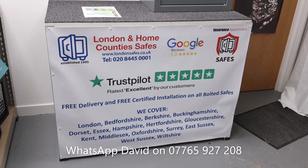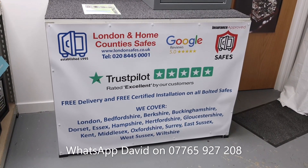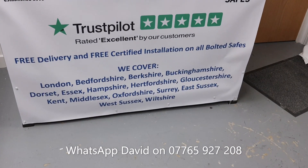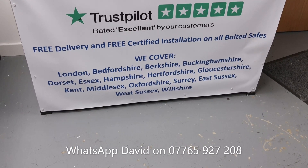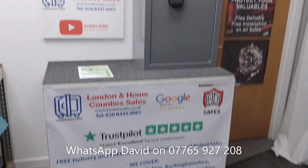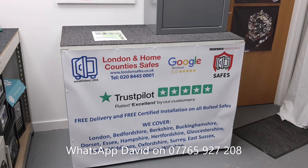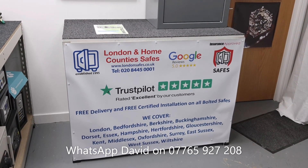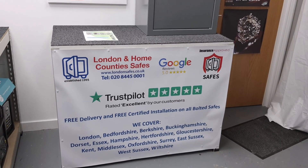The price I'll quote you — until they're on the website — will include delivery and installation. If you just want one delivered, the same price applies, because we only install within about an 80-mile radius of our Hertfordshire headquarters. But we can deliver anywhere in the UK mainland. So if you're in Manchester and you see free installation on our website, just purchase it and I'll arrange delivery. You'd then be looking at installing it yourself or using a local contractor.